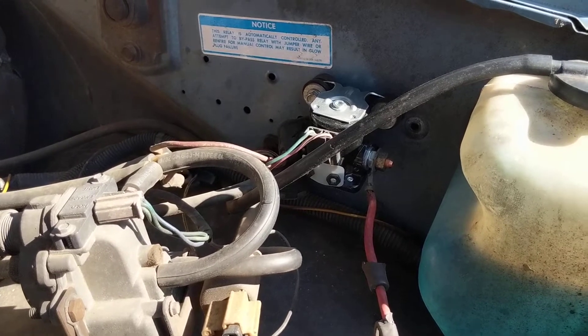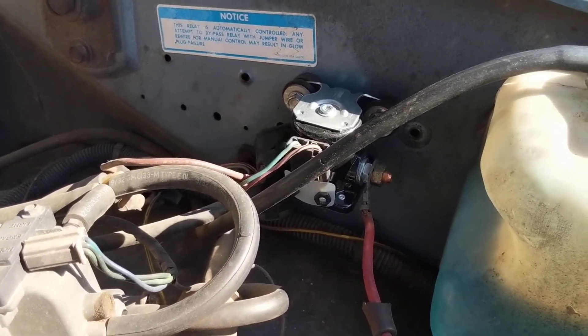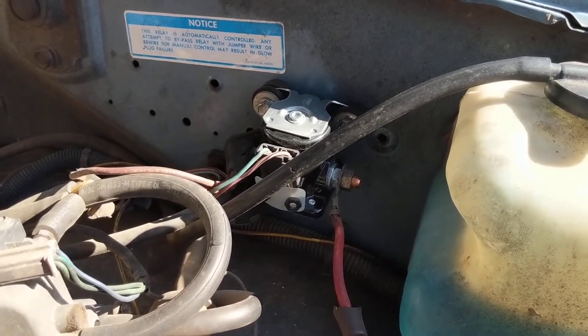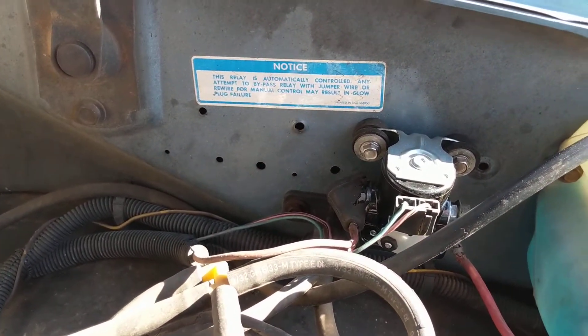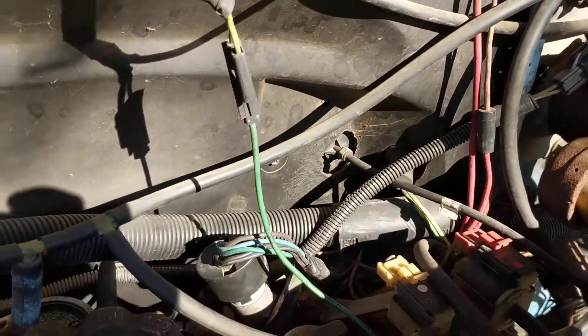You've got a lead coming in towards the front of the relay, towards the front of the vehicle. You've got two wires going into the slip-on plug, and then a lead coming off on the left side. That all connects over to the controller.